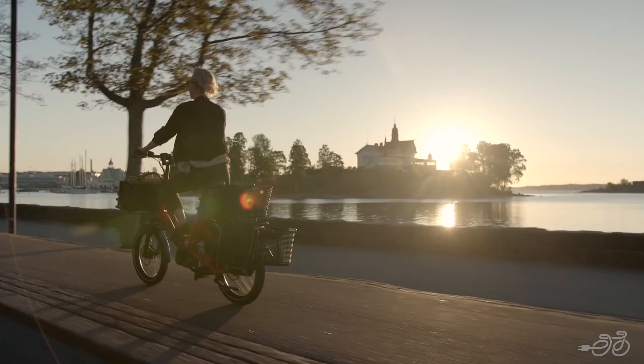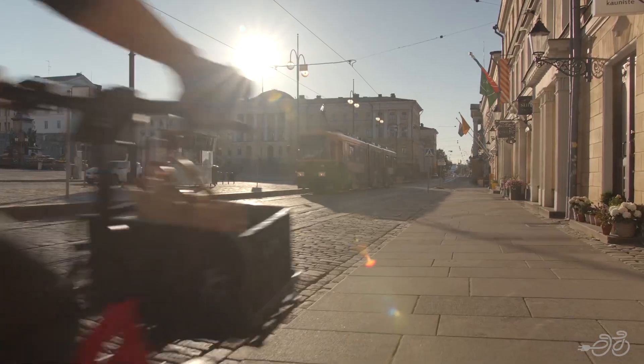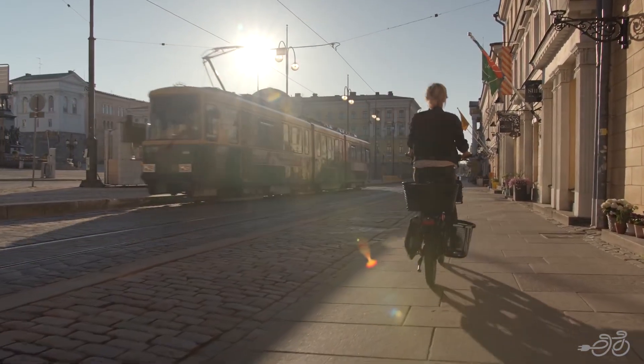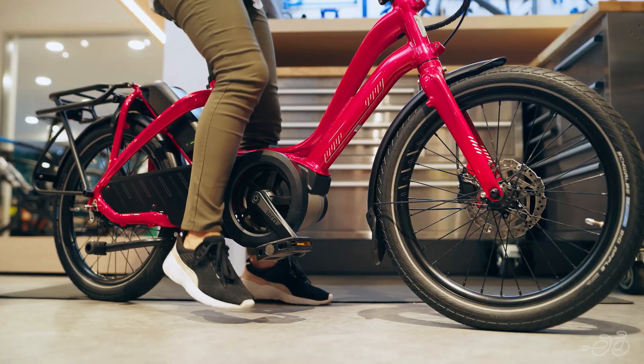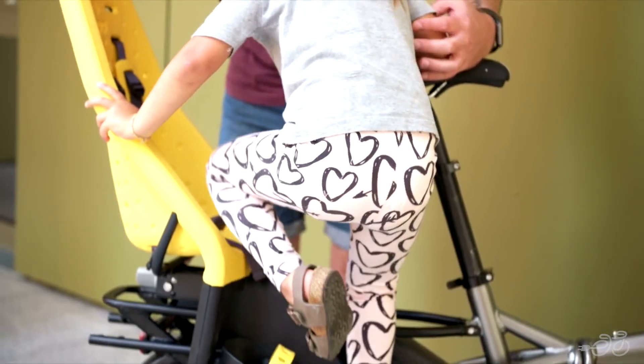Tern's electric bikes are engineered with a perfect balance of power, range, and agility, making them ideal for commuting, running errands, or exploring new places. The geometry of these bikes makes it easy to place your feet on the ground at stops, which is especially great if you're carrying cargo.